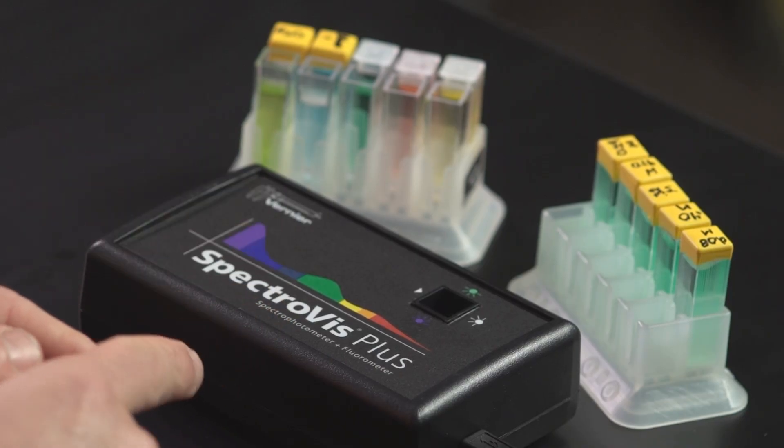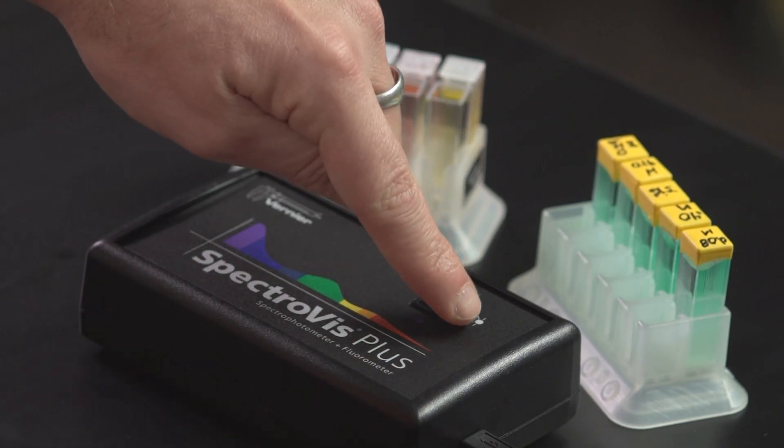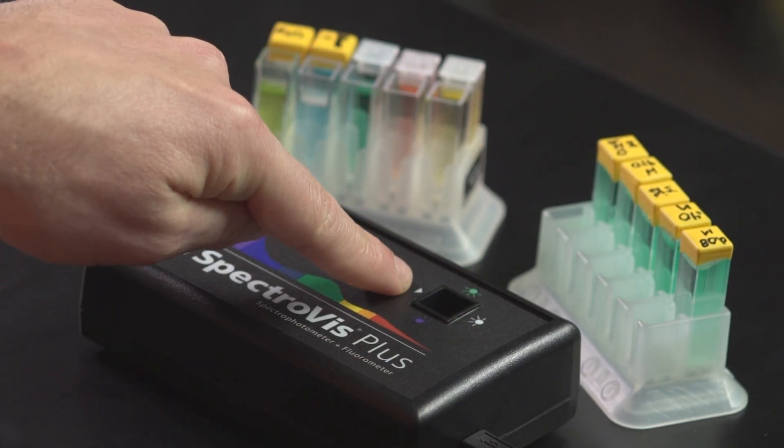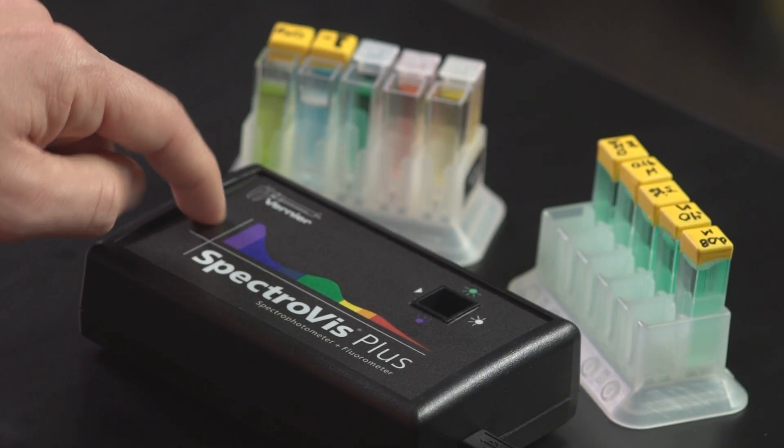How this device actually works is there's a little light source right here, and the light travels through the cuvette. It goes through a little diffraction grating. And after it goes through the diffraction grating, that light — that little rainbow of color — is spread across a little detector which is in the back of the device. And that little detector is what can show us all of these wavelengths simultaneously.